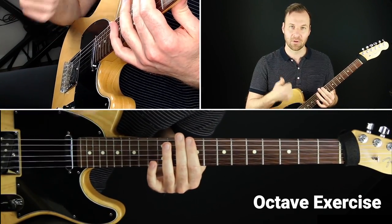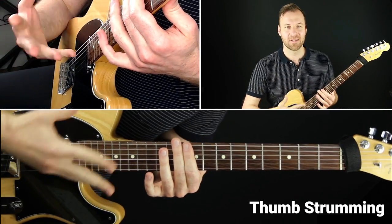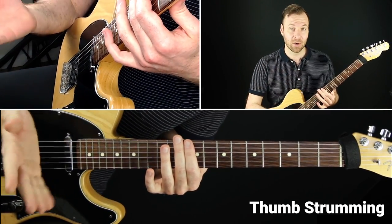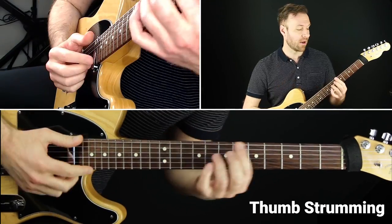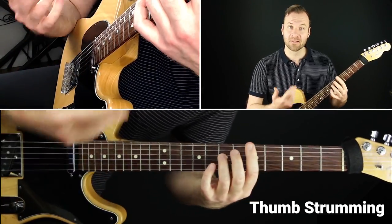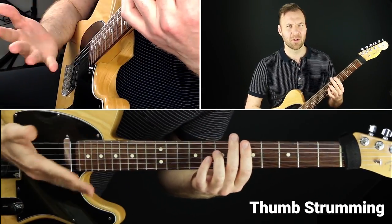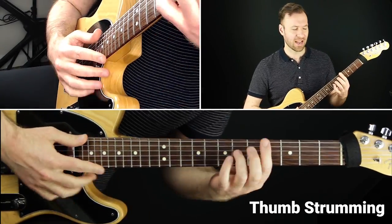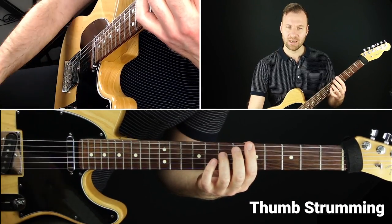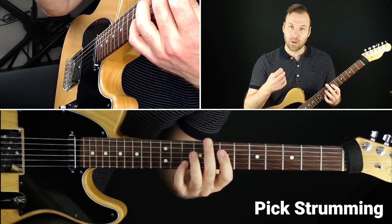A thumb sound is the classic warm jazz octave sound that players like Wes Montgomery made very famous — that was his signature sound, playing jazz on the guitar with his thumb strumming down and playing octaves. It's a very appealing, warm, lovely jazz sound.